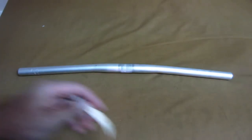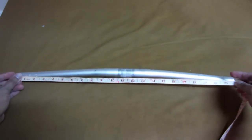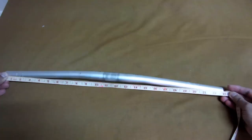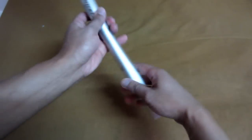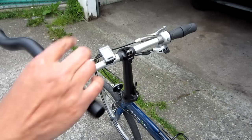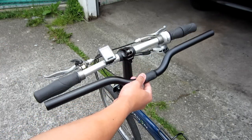This is the stock handlebar - it's made of alloy, lightweight as well, and the length is 23 inches long. So this is my stock handlebar, and I will be installing the new handlebar. Here's the comparison between the old and the new.